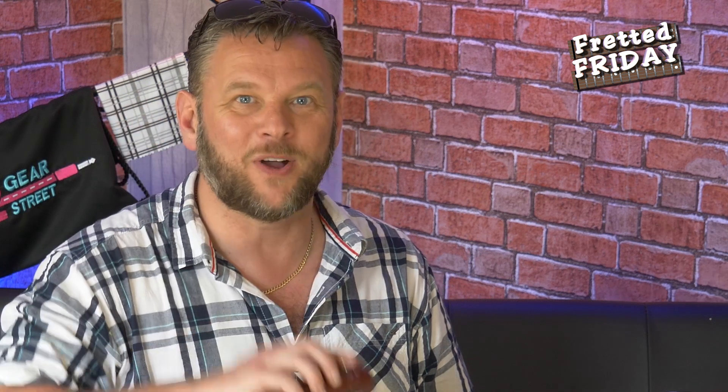Hey friends, and welcome back to this Fretted Friday. In today's episode, I ask: is Ola England wrong? Did he get it wrong when it comes to the Pocket Pod? Coming right up.